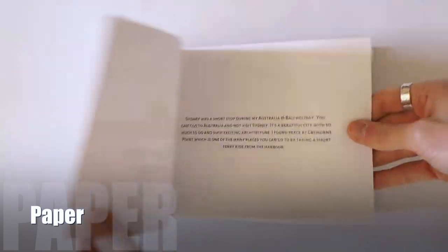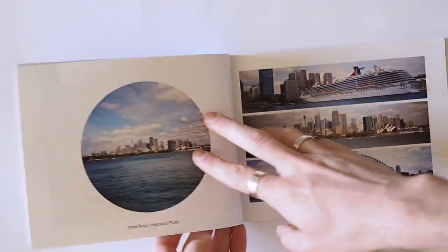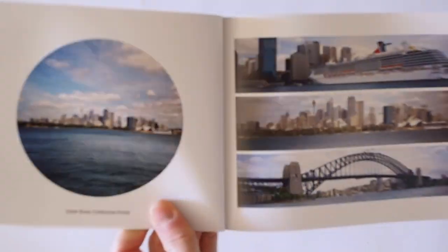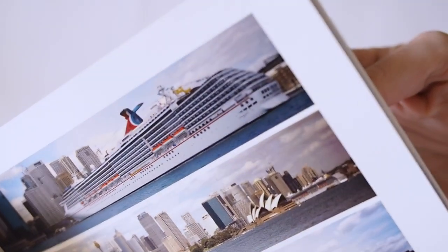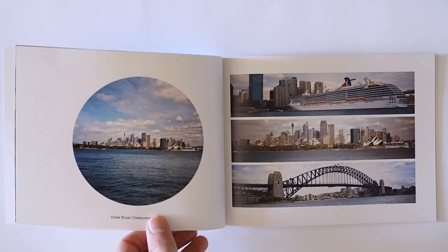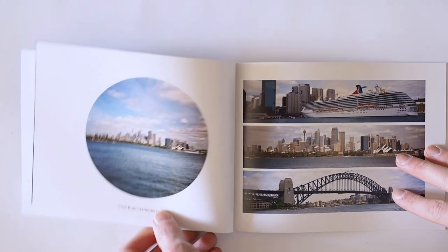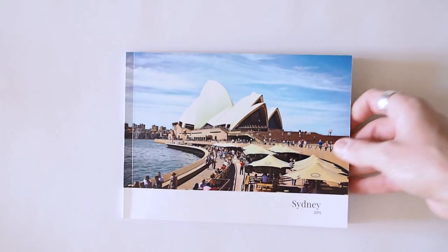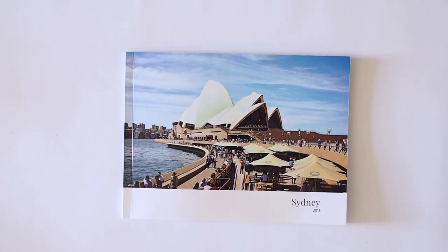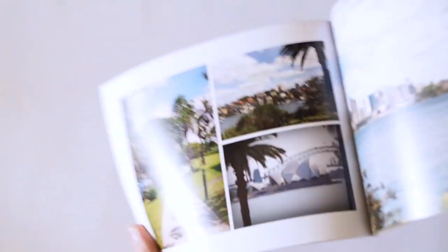Let's go on to the paper. It's an acid-free satin finish silk stock — your very standard commercial photobook stock. It's very, very smooth and has a subtle sheen. It doesn't state on the website what thickness it is, but comparing it to other books I've got, I think it's around 150 GSM. The minimum number of pages is 20 and the maximum is 150, depending on the cover you choose. There is no other option for the paper — this is the only one you've got, even if you upgrade to hardcover.